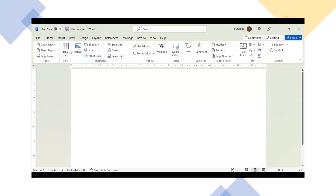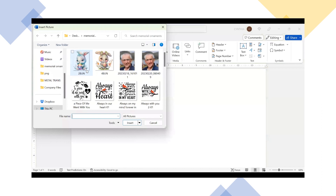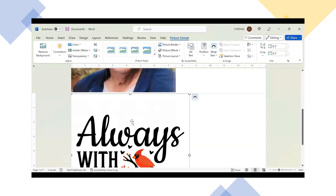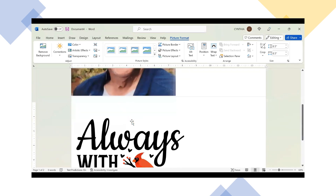I'm going to go to Insert, then Picture from this device. They're on my desktop in a folder labeled Memorial. The two I'm going to do today: my father-in-law passed away in 2019, so I'm going to make a memorial ornament of him. I'm also going to do a wedding memorial — a friend's daughter got married. I'll pick those two images and insert them, and as you can see they come in quite large and have filled the page.